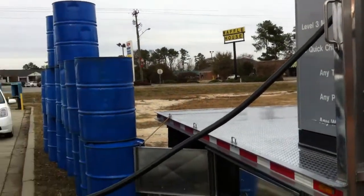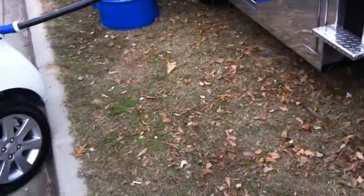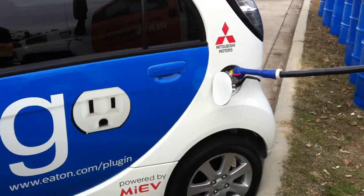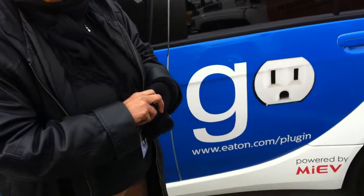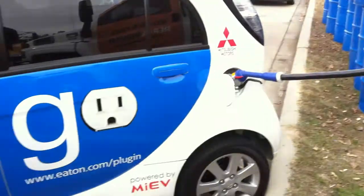How long would it take to charge this? About 15 minutes. Within the display is a program — they talk to each other. As it starts to get more and more charge in the batteries, it slows down the charge. Then it finally finishes it all off and you get an end of cycle.